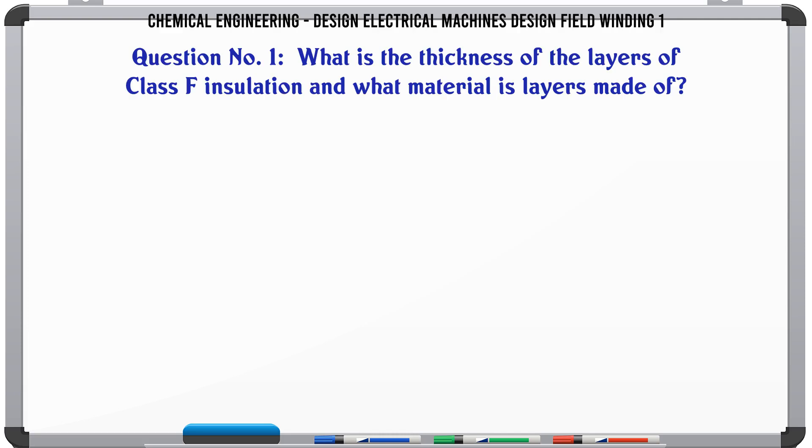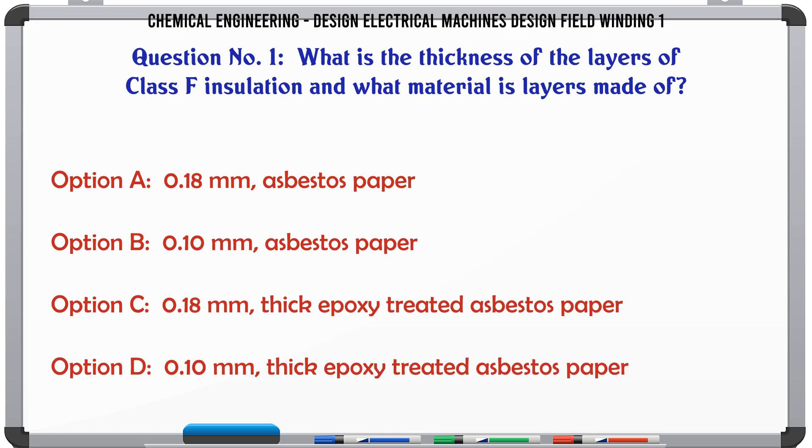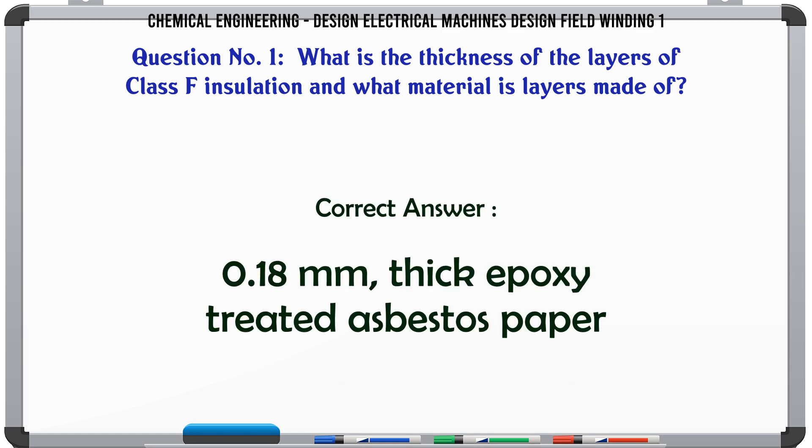What is the thickness of the layers of class F insulation and what material are the layers made of? a. 0.18 mm asbestos paper. b. 0.10 mm asbestos paper. c. 0.18 mm thick epoxy treated asbestos paper. d. 0.10 mm thick epoxy treated asbestos paper. The correct answer is 0.18 mm thick epoxy treated asbestos paper.